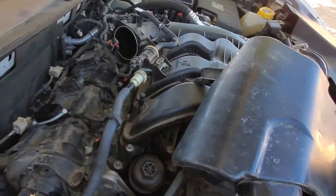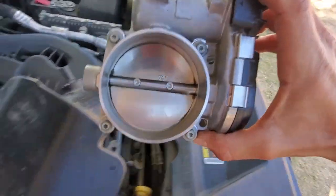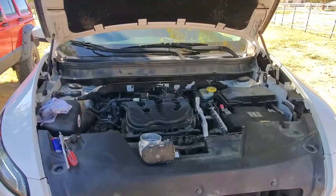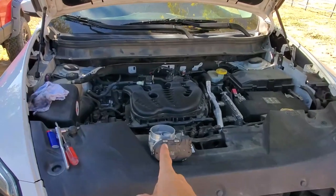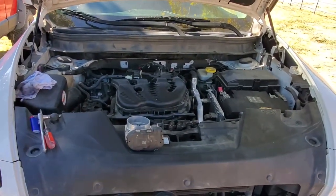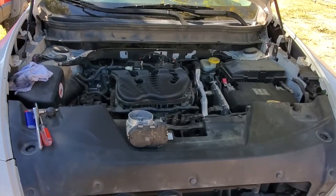So that's how you replace the throttle position sensor and the throttle body. This guy right here just bolts right back up and those two hoses go back on. Hopefully that gets you through changing out your throttle body. As always, thank you for watching — please make sure to like, share, and subscribe. We'll keep making more content. In fact, we may end up having another video of me pulling off the valve cover, so stay tuned for that.